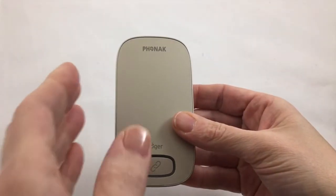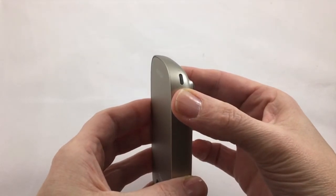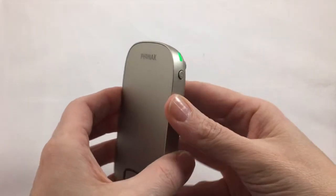To switch on, press the on-off button on the side of the Roger Multimedia Hub for 3 seconds. The green indicator lights will flash until fully booted.